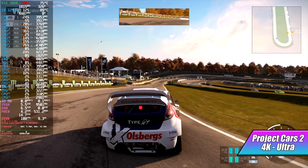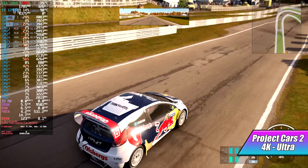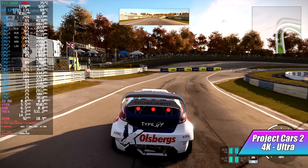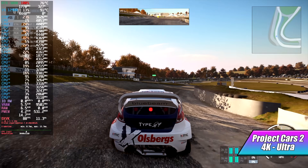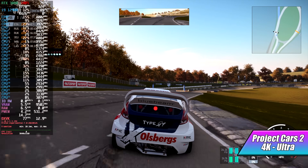Here's Project Cars 2 at 4K Ultra. I know it's a little older title, but it's one of my favorite racing games still to this day, and it looks really, really good at 4K Ultra. I didn't think we'd have any issues here, and we're getting an average of 101 FPS out of it.